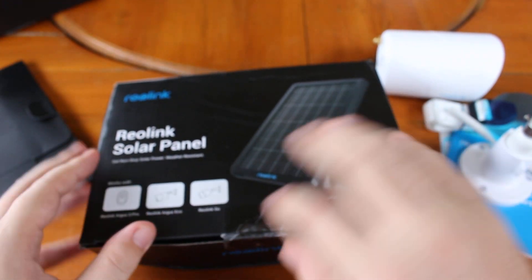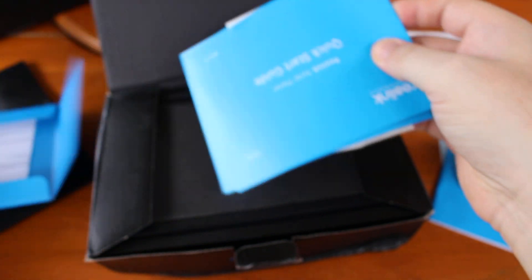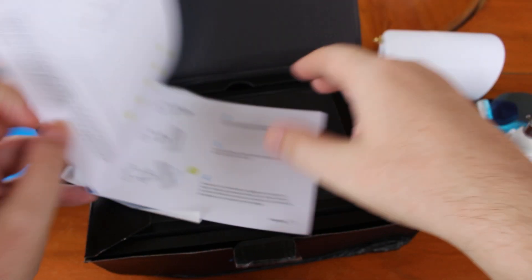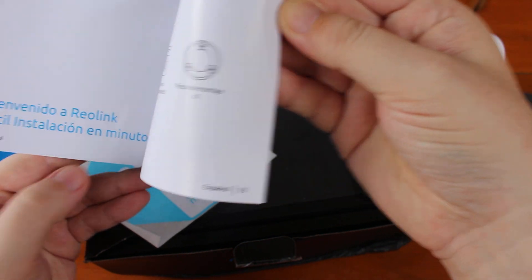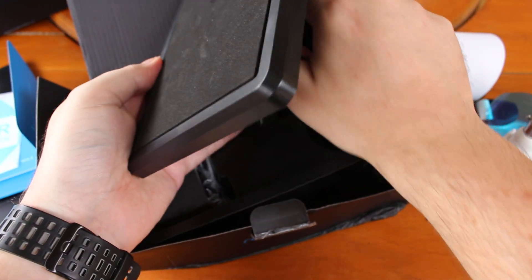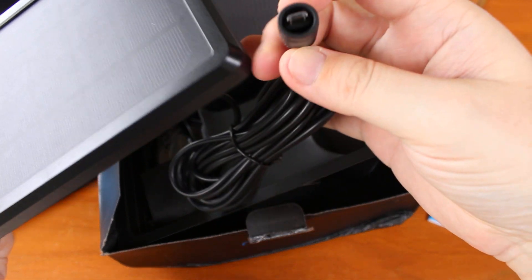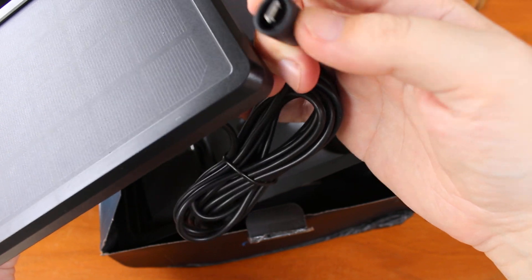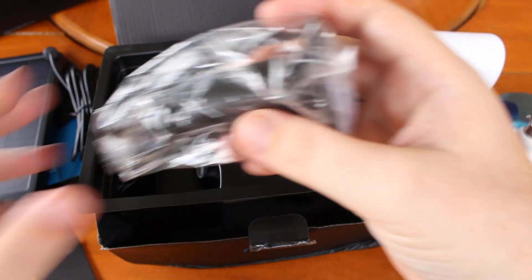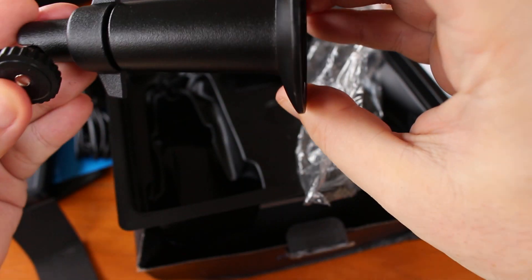We can have a quick look at the solar panel. There's another quick start guide just for the solar panel — one in German and one in French and other languages. One more sticker. The solar panel itself with a cover to protect it. There's a fairly long cable to connect to the camera, and it looks somewhat rain-proof. And this is a separate mount for the solar panel.